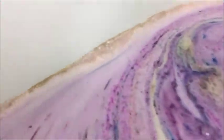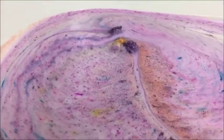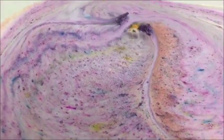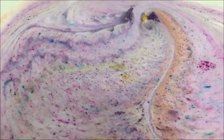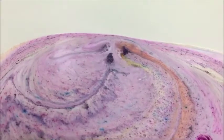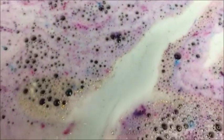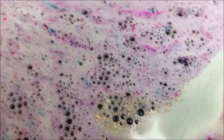You can see over here where I don't normally use glitter, but I did this time. So if that bothers you, then this is not the bomb for you, but we'll see how bad it is once I get it mixed into the water. I can see it all over the water too. It's pretty.